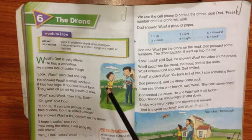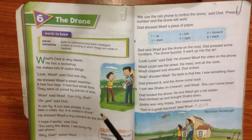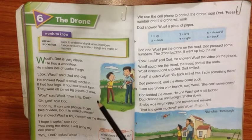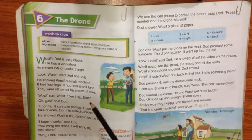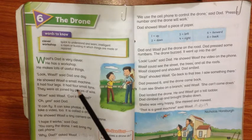Lekin drone here is in the shape of a makhi (bee) — a bee can fly and it has wings. Isi tarah, Wasif's father ne ek aircraft banaya — ek uran tashtari ki tarah. So ye aircraft jo usne banaya hai, uske baare mein aap padhenge.